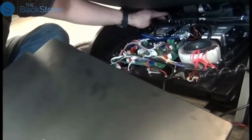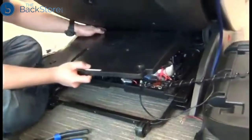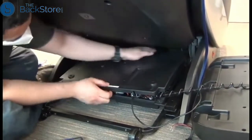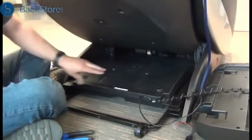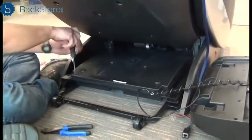Now we're ready to replace the PCB cover. Note the tabs in the rear of the PCB area — you need to install the slots on the PCB tray over those tabs and push down firmly to secure it. Use your hands to make sure that the slots are installed successfully over those tabs. The screw holes will then be aligned and you can replace the three screws to secure the cover.